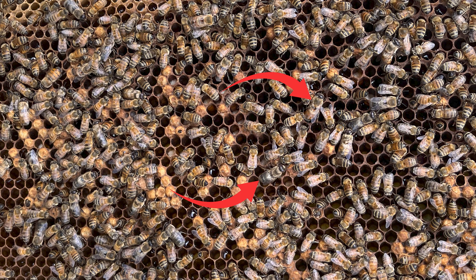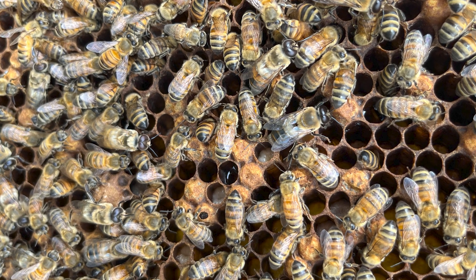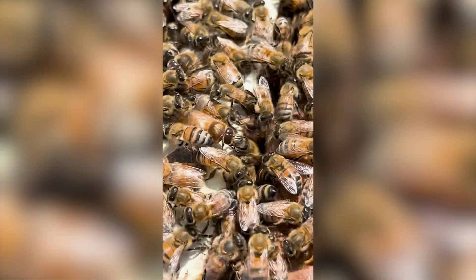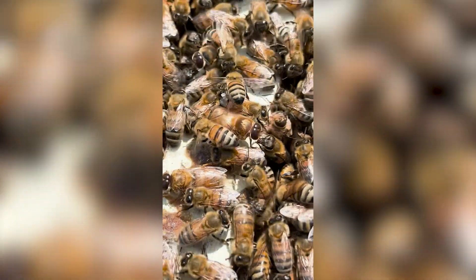When drones are roughly two to three weeks old, they become sexually mature and are capable of going on mating flights to mate with queens. Interestingly, drones actually die in the act of mating with a queen.